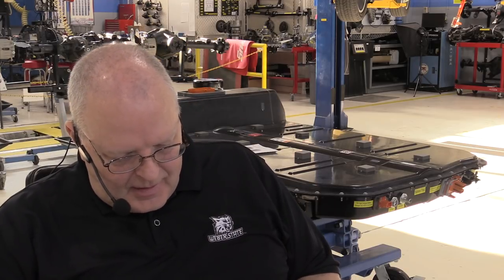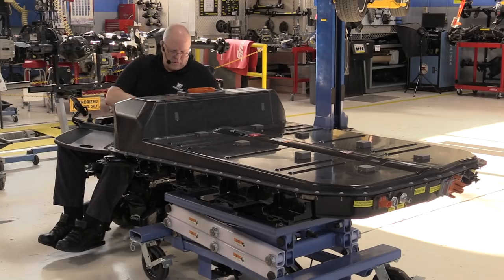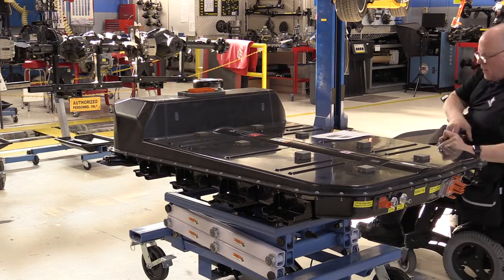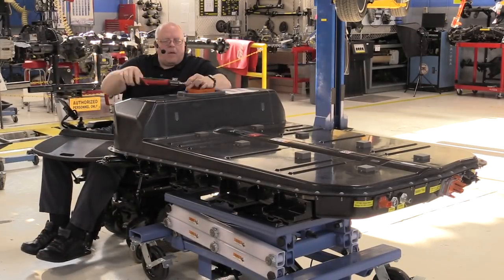That was our first pass. Now we'll more than double that torque and take it up to 80 inch pounds or 9 Newton meters for the second pass. Now that we have the upper cover on the Bolt EV battery, we must check it to make sure it is sealed properly and doesn't have any leaks that would allow moisture, dirt, or anything else to get inside and contaminate the battery.